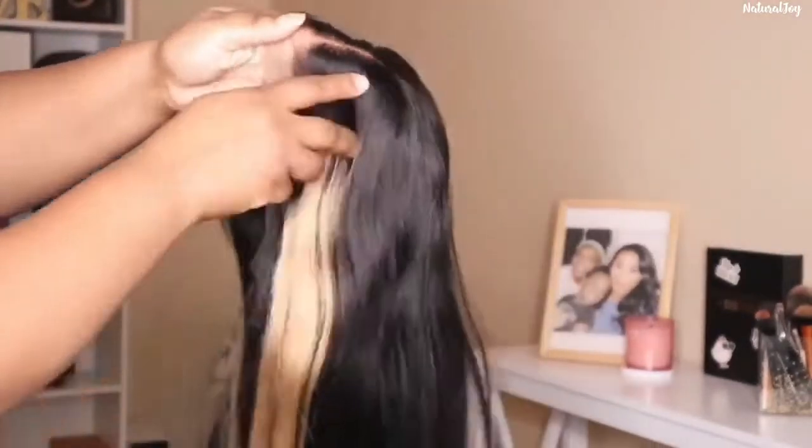I went ahead and washed my unit — I prefer to do that. I use my Aussie Moist shampoo and conditioner. I also bleached the knots a little more using 30 volume developer, leaving it on for about 15 minutes. The knots were small but noticeable. You can get away without bleaching by using powder, foundation, or a tint spray to conceal them.